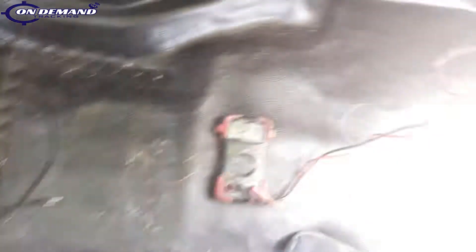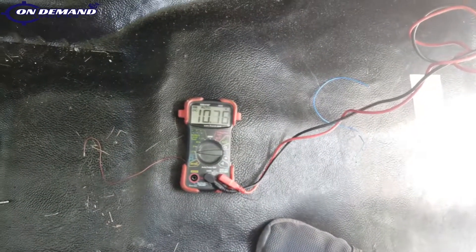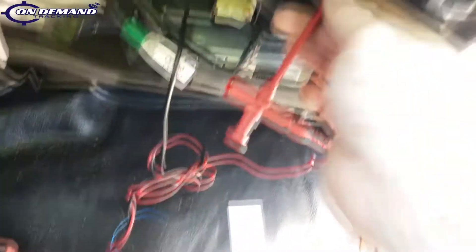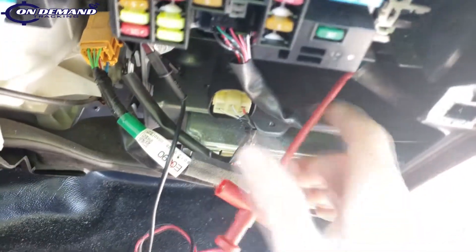Go ahead, turn to the on position and crank it. You'll see the voltage dip a little bit, but it shouldn't drop below 9 volts. So yes, 12 volts in all positions — this will be our 12-volt constant wire.